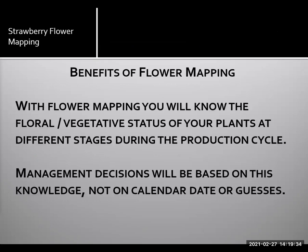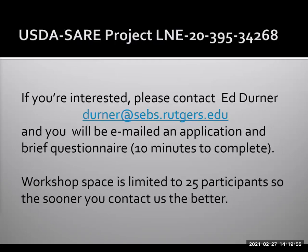During the workshops, you will be taught simple flower mapping. We would then like you to implement the technique on your farm. You will be provided a dissecting scope and kit at no cost, and you can keep it when the project is complete. The scope is capable of taking pictures, so you can email photos to us and we will help with interpretation and production suggestions based on your flower maps. Participation will require about an hour or so per week from August through December after your training session. You will be expected to submit yield data, evaluate the effectiveness of the technique, and provide feedback. The most important aspect is that you will have a new tool for making management decisions — you will know the floral or vegetative status of your plants at different stages during the production cycle, and management decisions will be based on this knowledge, not on calendar dates or guesses. If you're interested, please contact me — my email address is presented here — workshop space is limited to 25 participants per workshop.